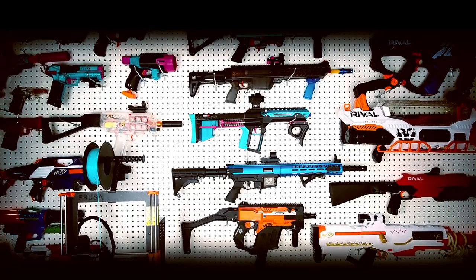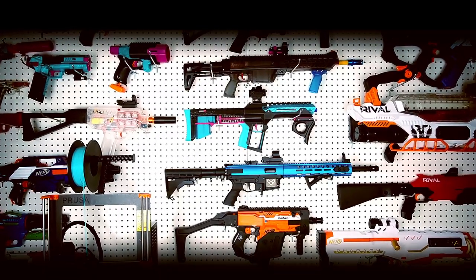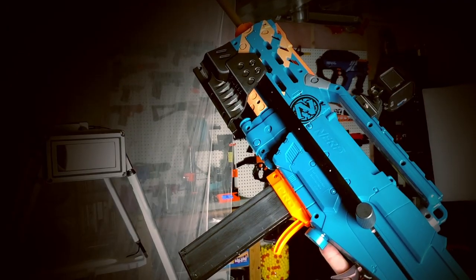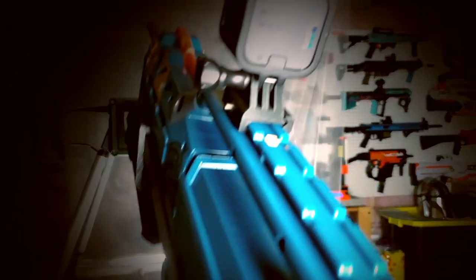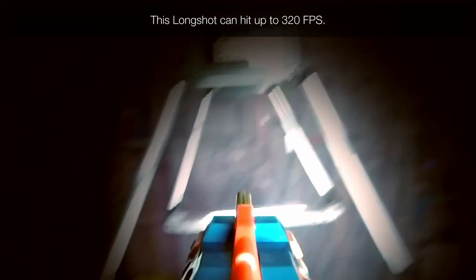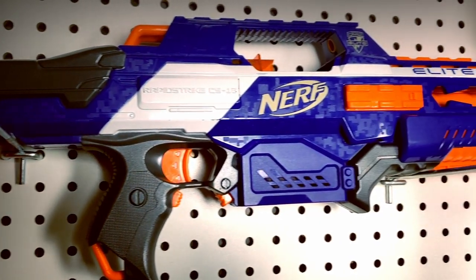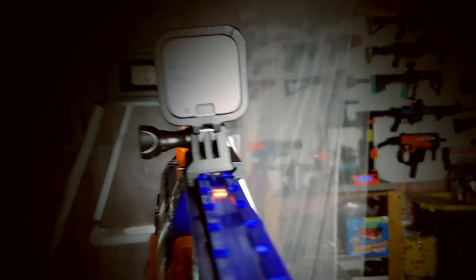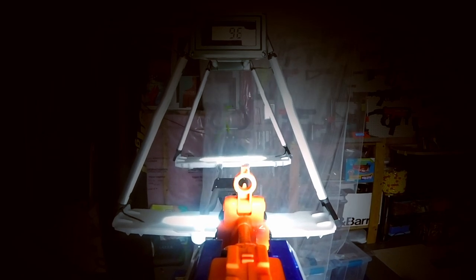Every so often in the Nerf hobby, there is a standout blaster that brings the hobby forward. You have blasters such as the Nerf Longshot, which became the favorite platform for high feet-per-second springers. You have the Nerf Rapid Strike, which helped bring modified flywheelers to the forefront and showed that rate of fire and suppressing fire could help win Nerf battles.